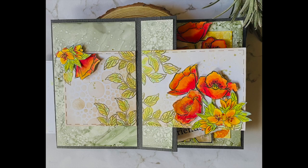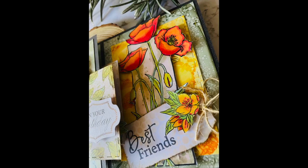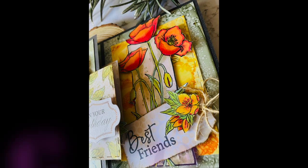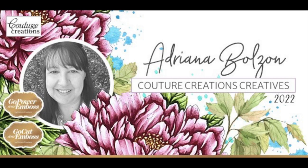Thanks for joining me today. I hope I've inspired you to have a play with Couture Creations products and alcohol ink markers. Have a look at these new stamps — Lucy's Everyday Stamps, including the Tall Poppy stamp set and other available sets. Be sure to visit couturecreations.com.au for more inspiration from the design team, the blog, and all the new products coming through. Thanks for joining me — see you soon, bye for now!